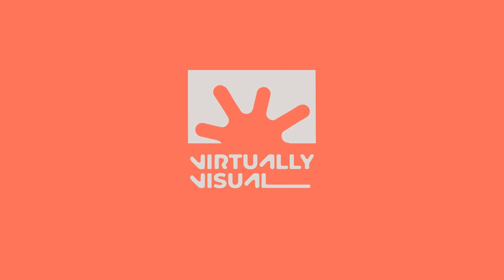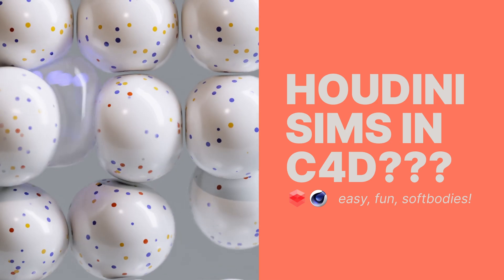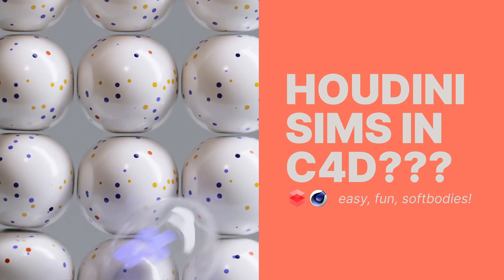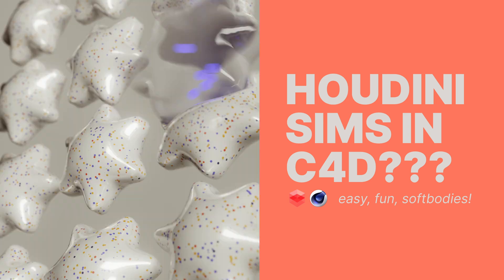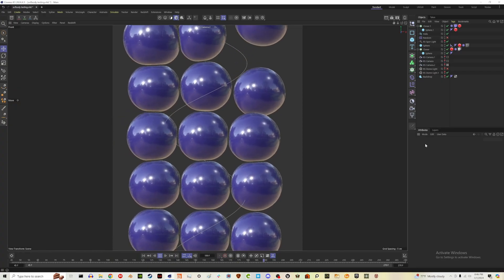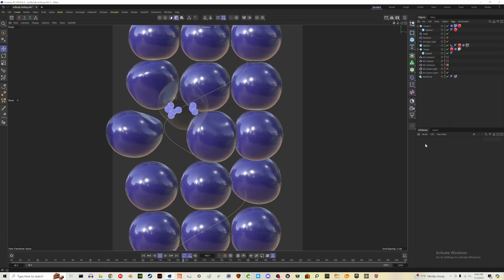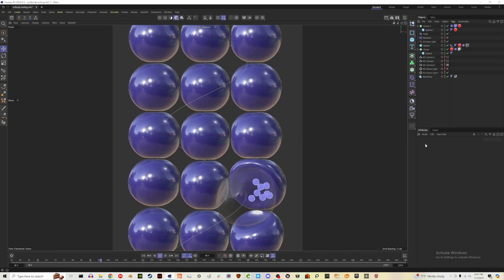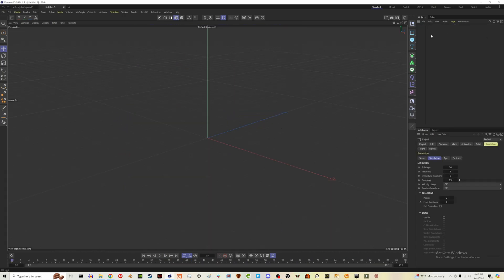Hey friends, it's Jess with Virtually Visual. Today I wanted to record a quick and beginner-friendly soft body tutorial. You guys know I love my soft body shapes and spheres — I probably have too many sphere tutorials on this channel now, so I might switch it up. You can see playing in the background is the test render I did beforehand. This is the simulation we're going to be recreating — super easy, really fun, and you can mix things up to make it your own.